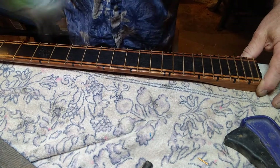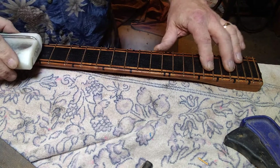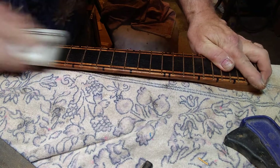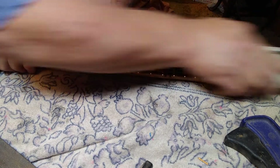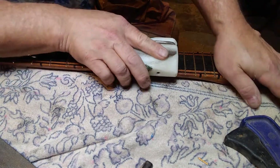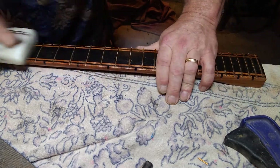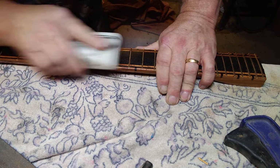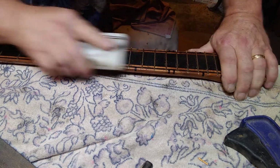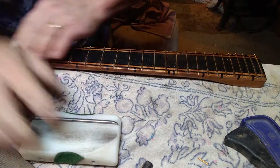Now I'll use the 35-degree angle file here. You want to hold it flat — not going with the radius on this, hold it flat — and this is doing the bevel part of your frets. This may also touch the wood a little bit, which is fine.